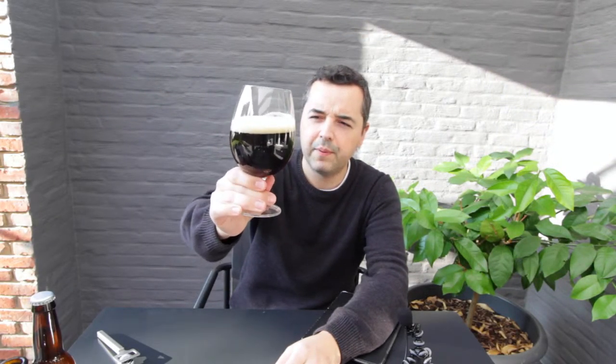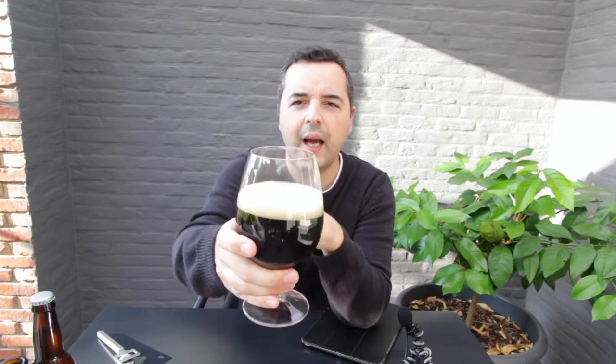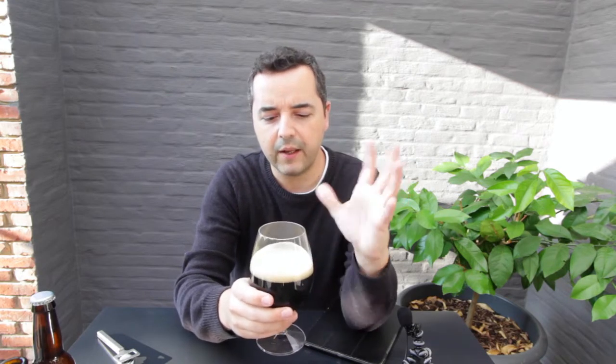This is deep dark brown with a reddish hue. It's pretty clear if you see through the light. It has a nice creamy, beige-colored head. It fermented out to 1.012, so it's around five percent ABV.